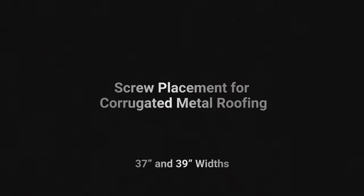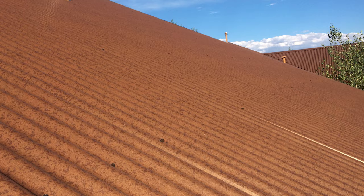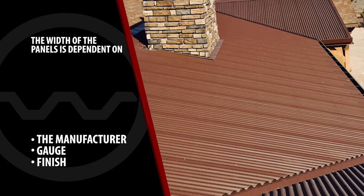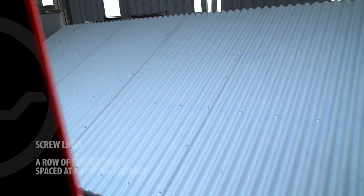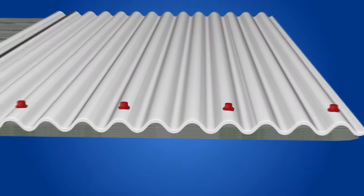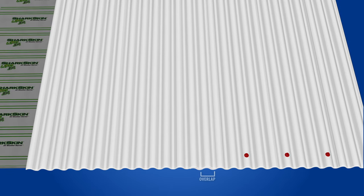Screw placement for corrugated metal roofing — 37-inch and 39-inch widths. 7-8 corrugated is available in many different widths; 37-inch and 39-inch are the two most common sizes. The width of the panels is dependent upon the manufacturer, gauge, and finish chosen. Corrugated metal roofing will have lots of screw lines — a screw line is a row of screws spaced at a specific distance from the next row. Each screw line for a panel will consist of four screws placed on the high seam. For a 37-inch wide panel, the screws are spaced so that every third corrugation has a screw.